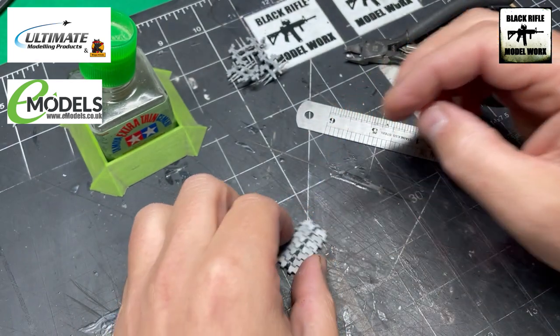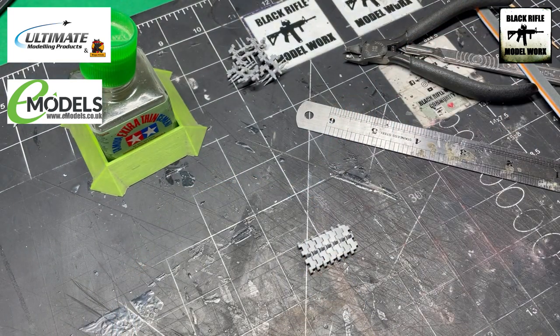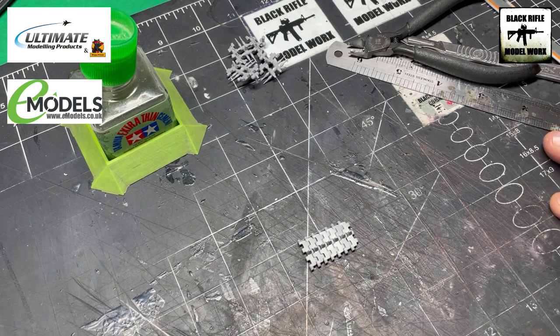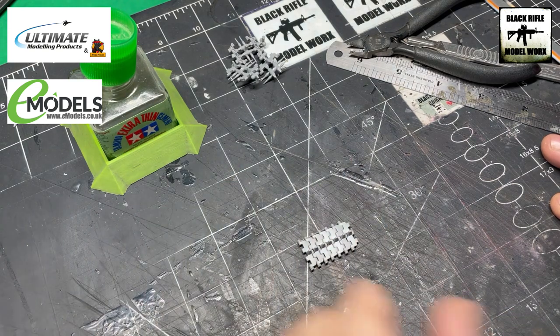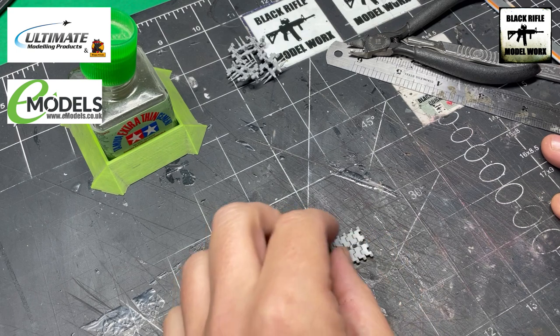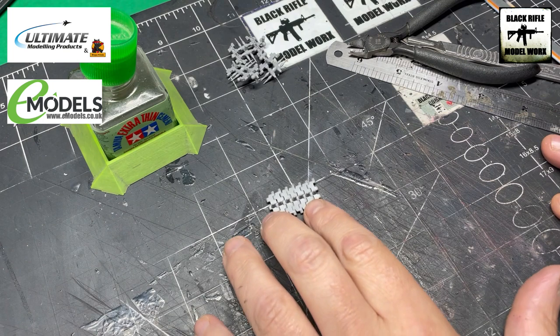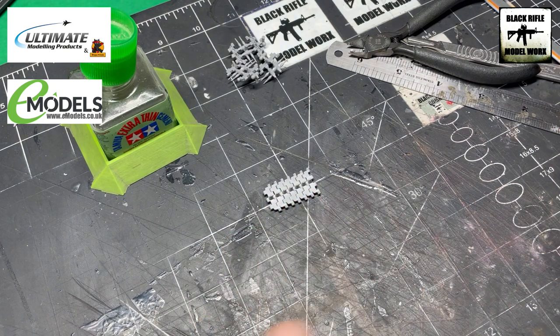You're left with these tracks that are workable — they do manipulate, which is what we're after. According to the instructions there should be 91 links each side, which means 182 pins — they're all in the box. It just takes time as you can see; it's not difficult, but it does take some time to do this. The end result will be worth it because they'll be much better than the rubber tracks.